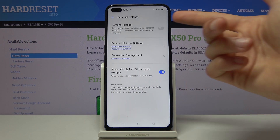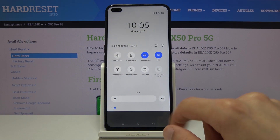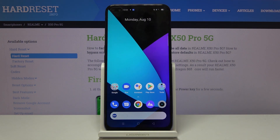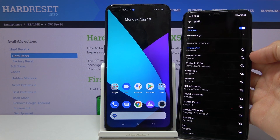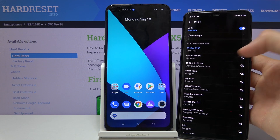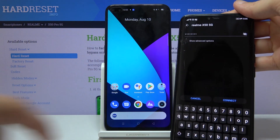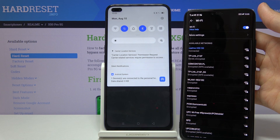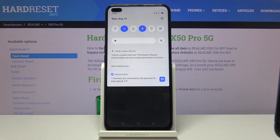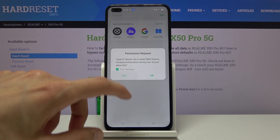To enable it, simply turn it on from the settings page or through the hotspot toggle in your notification panel, which will also reflect here. If I grab my other phone, you can see the Realme X5 5G hotspot appearing in the Wi-Fi list. I can connect using the password I set — and there we go, one device connected, showing how much data is being used. That's how you set up and connect to the hotspot. If you found this helpful, don't forget to like, subscribe, and thanks for watching.